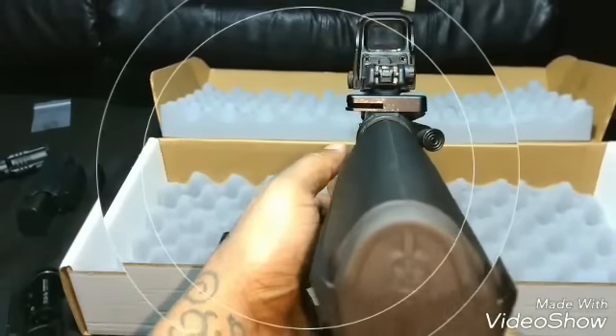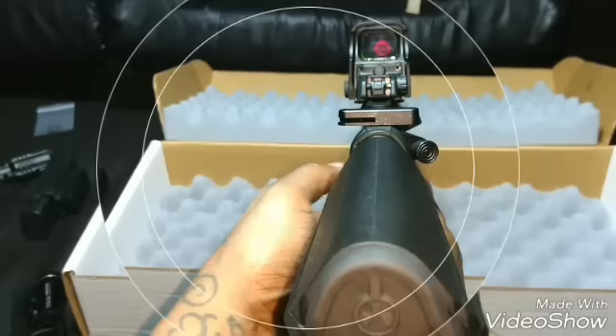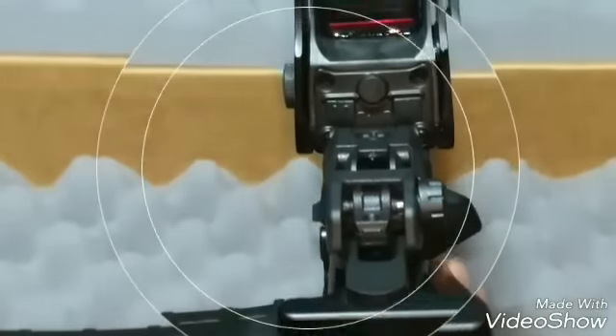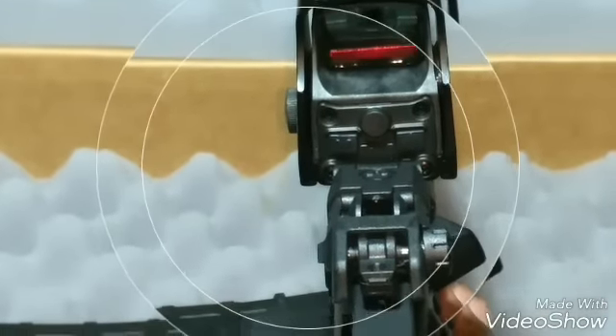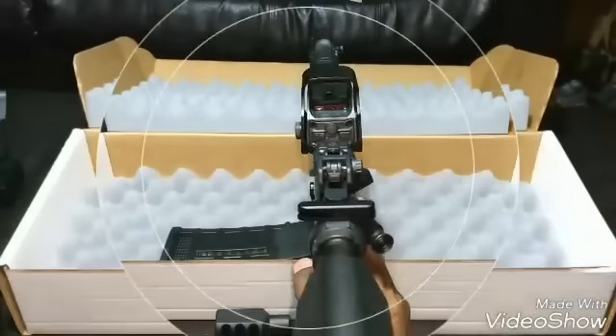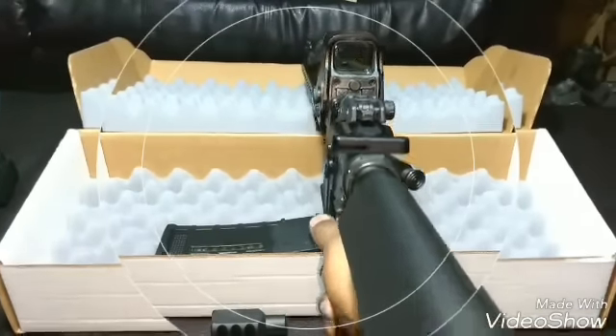I got the EOTech on — I don't know if you guys can really focus on that, probably not. I can't get it to focus, sorry, maybe because of the screen. But anyway, it's on there.